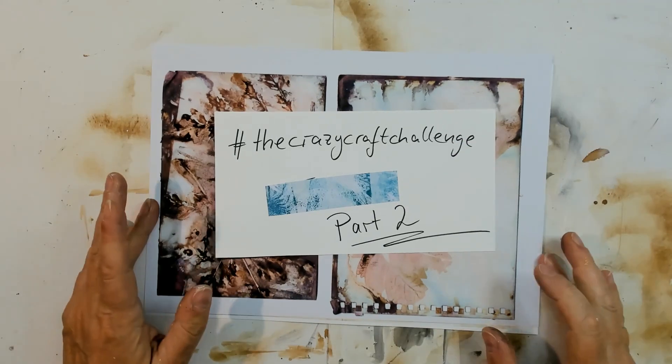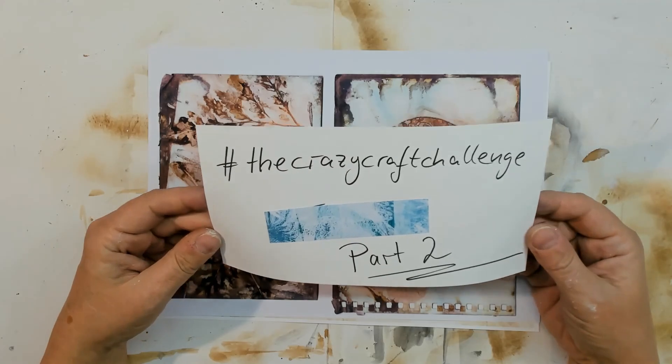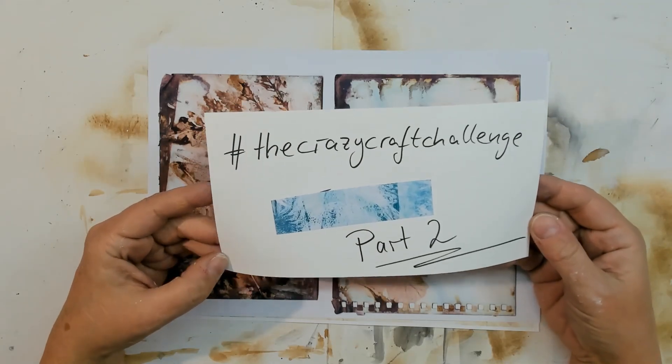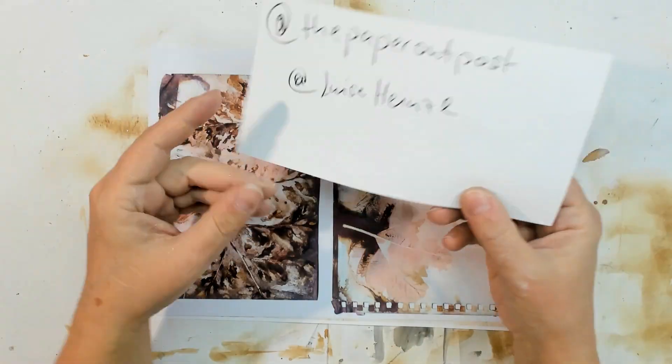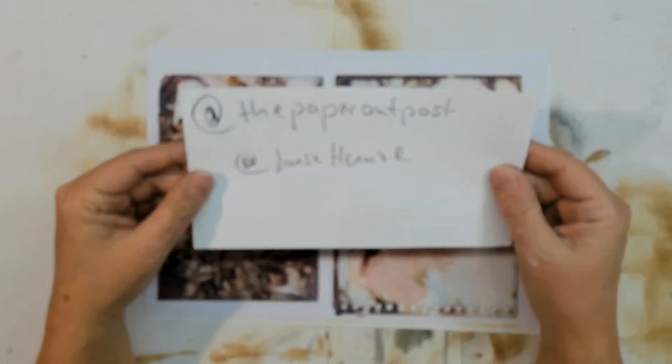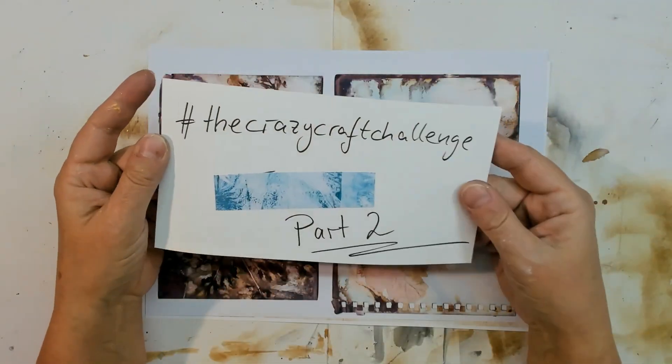Hi guys! Welcome back on my channel. I'm really glad you returned to watch my second video of the Crazy Craft channel hosted by Pam from the Paper Outpost and Luise Heinze, Junk Channel Art. I'm very glad that I can do this challenge.